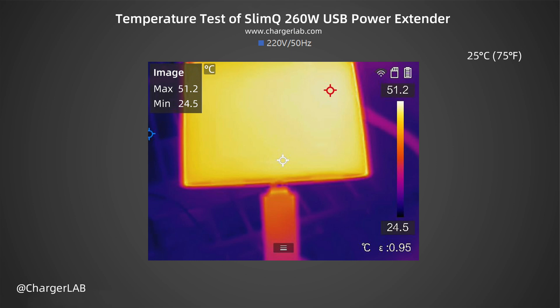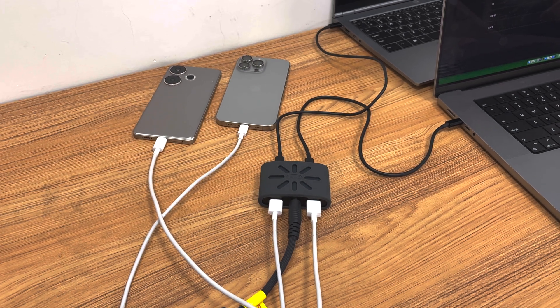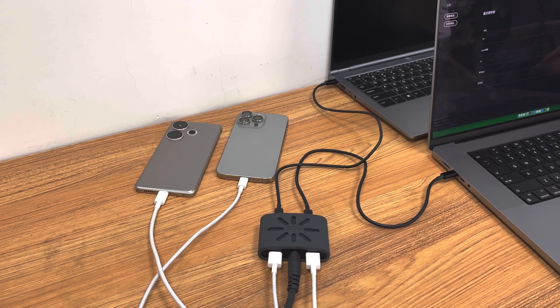For the temperature test, we put the power extender in a 25°C thermotank and recorded the highest temperature on the front and back under a load of 20V 5A after 1 hour. The maximum temperature on the front is about 51.2°C, and on the back about 51.4°C — both sides are almost the same. The silicone protective cover reduces the perceived temperature when you touch it.